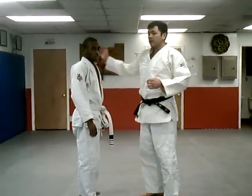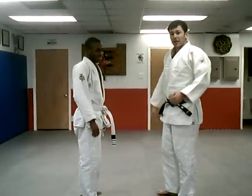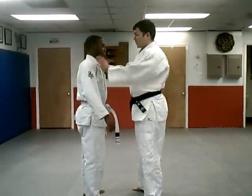What's up guys? I'm Jeff with Take Downs 101. This is Joe Miller helping me out today with the basic judo technique we're going to teach.